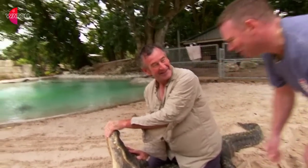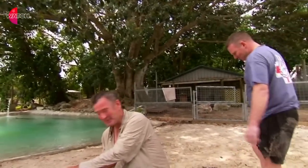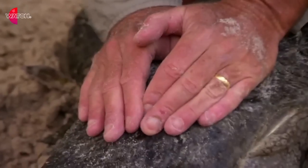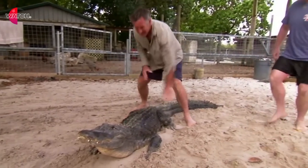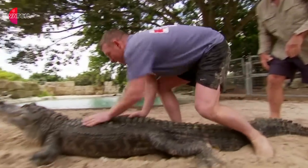Do you want to have a go at that? I'll have a go. I think you can do it, but be careful — you've got a transatlantic cruiser this afternoon. There we go. Knees behind the front legs, and then push that head down and put your hands over the eyes.